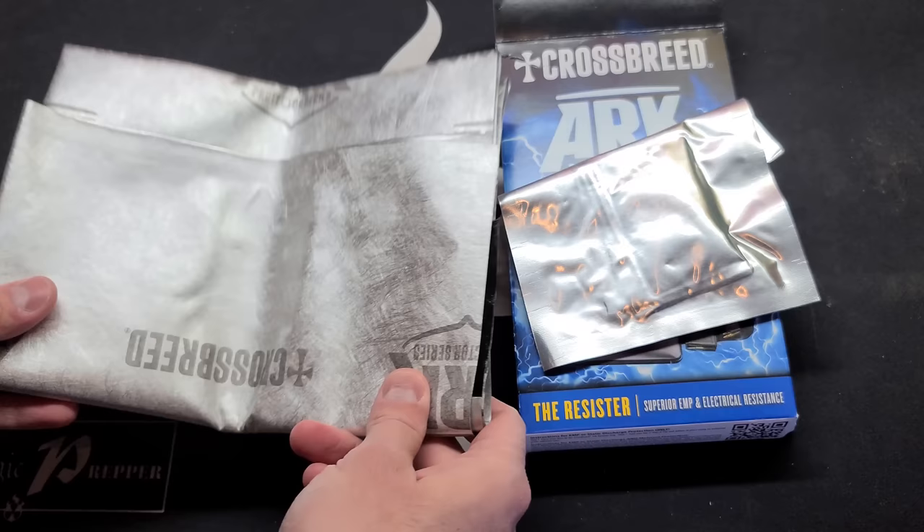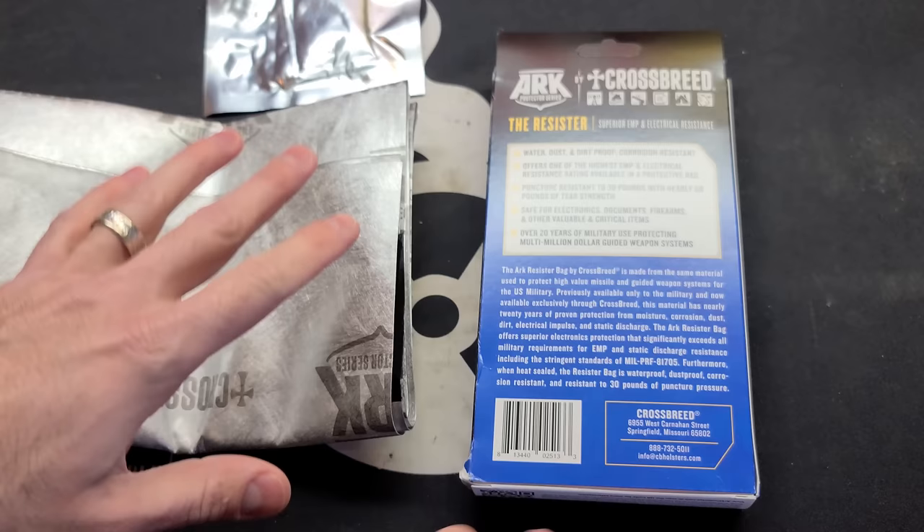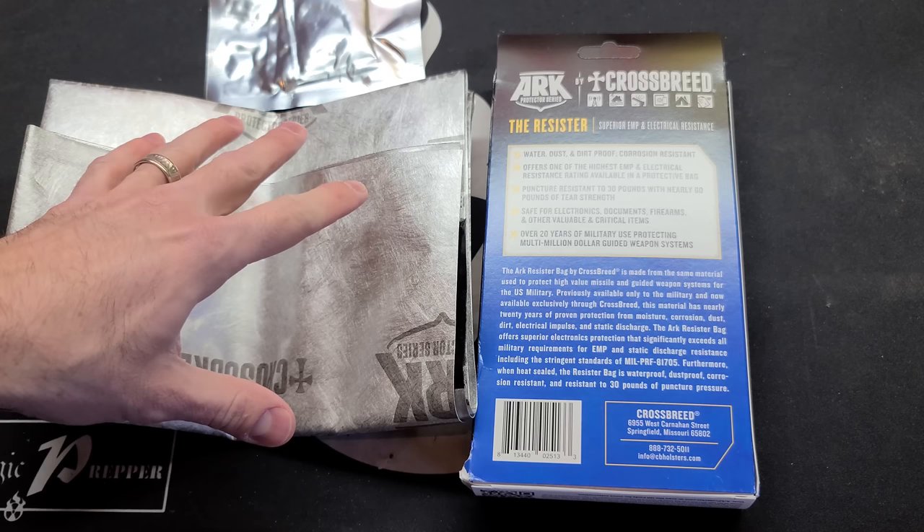I find that to be a big value for the price — it's actually very inexpensive. Crossbreed is a holster company, but all their products are made in the USA, which I find beneficial. This bag is also built to military specifications and made out of the same materials used to protect guided weapon systems within the military. For the price and capability, I find it hard to beat, although there are a lot of other options out there.